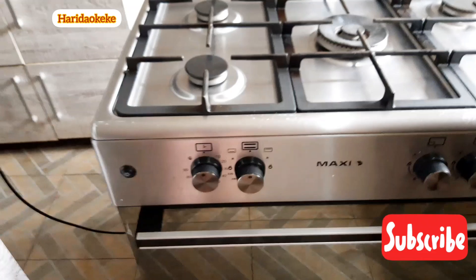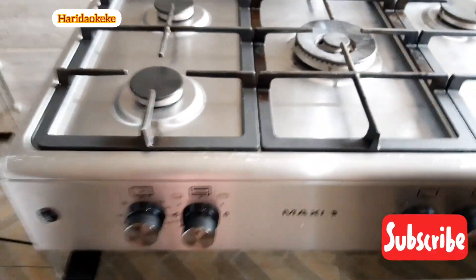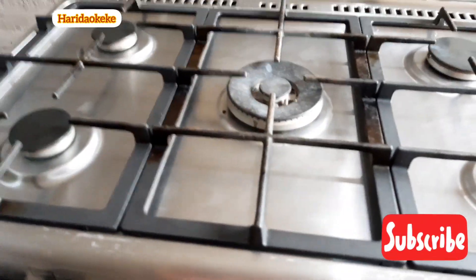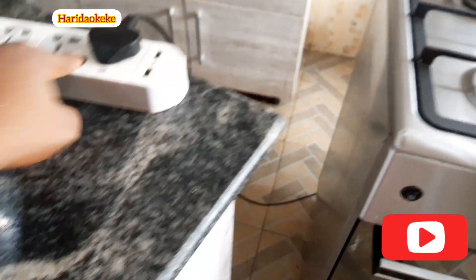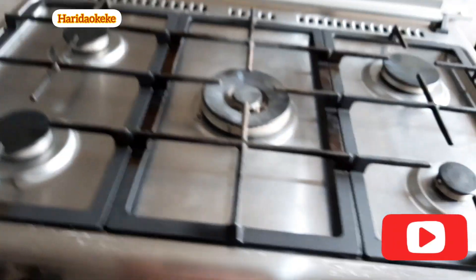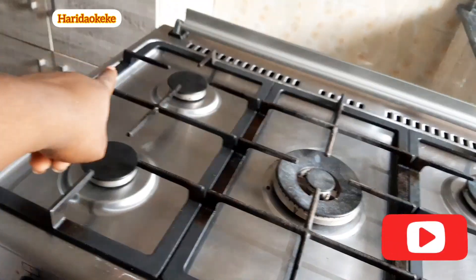I'm going to put it on now to show you guys how it works, because without plugging it in you need a lighter or matches to light the gas. So I'm going to turn on the gas now — this knob here is for this burner, and this one is for the back burner.